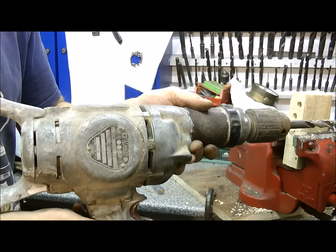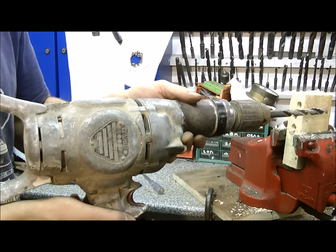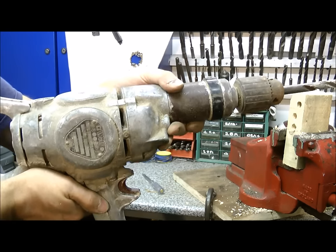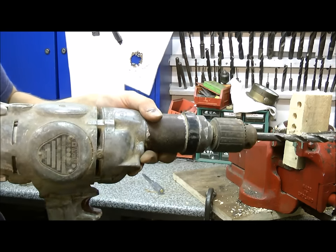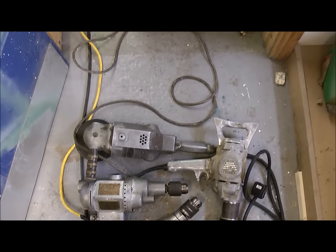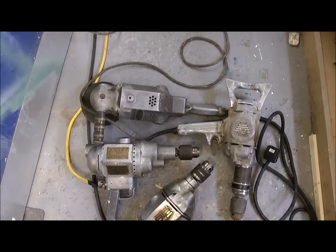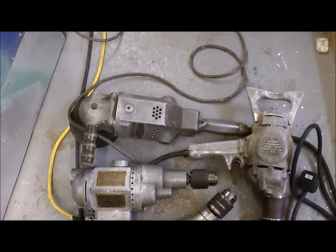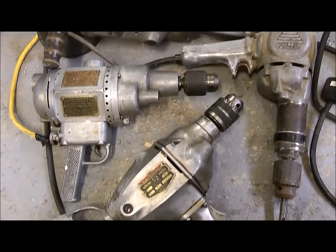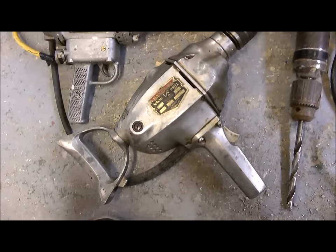I'll just lay them all on the floor so you can have a look at them, because chances are you'll never see a collection like this ever again unless I make another video — which I probably won't. This is the vintage drill collection altogether, and I've also included the vintage disc sander because it's the same vintage. Chances are you'll never see all these together again.